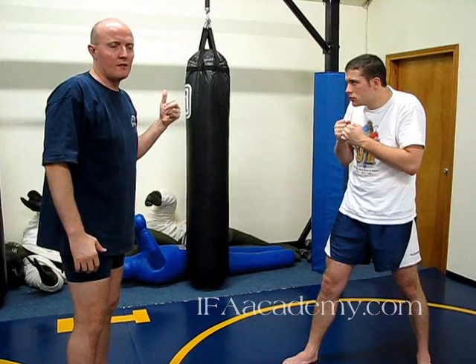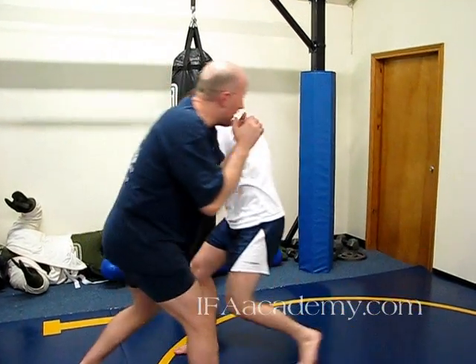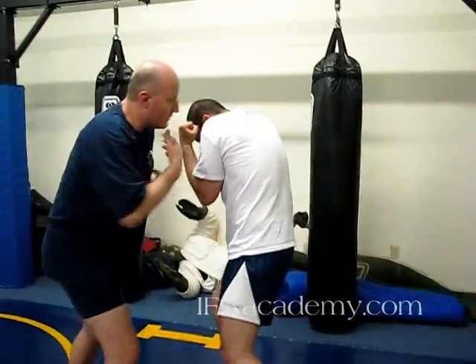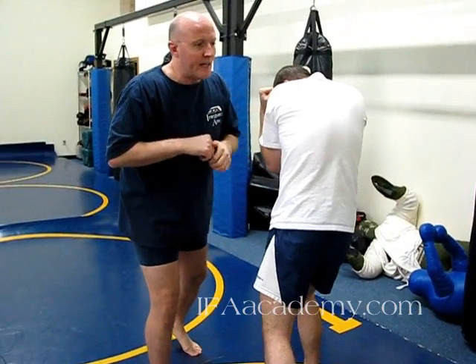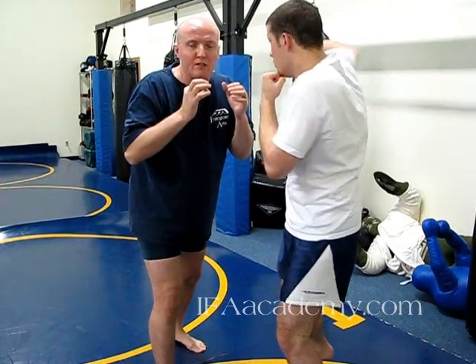So the way he's setting up his hook is to get in, usually with his cross, and follow it up to the hook. As he does this, we're here — and this is the position you should become really comfortable with. It's feeling what it's like to have him right here where we're both looking to land hooks.